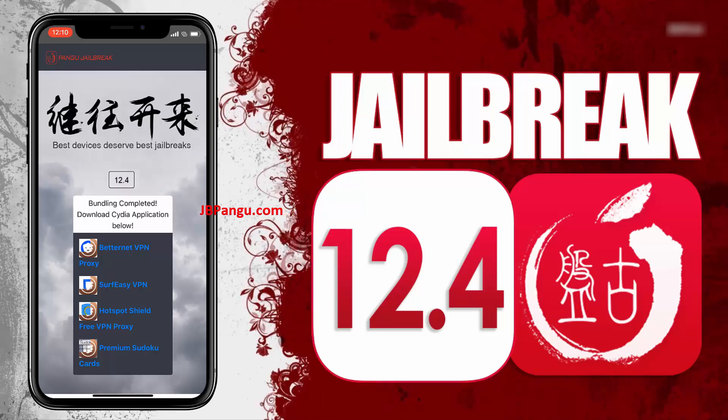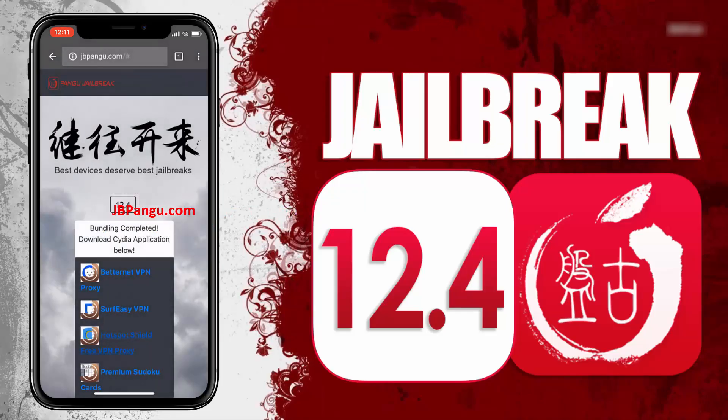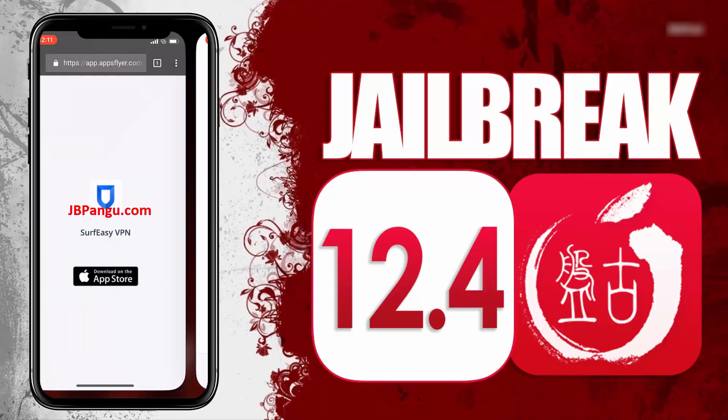We will be sideloading Cydia as it is an unofficial iOS app — the kind that Apple won't allow on its App Store — so Cydia needs to be bundled with any other app approved on the App Store. The apps you can see here are officially approved on the App Store and are bundled with Cydia. All you need to do now is install any of these apps and run it to sideload Cydia. Choose any app from here and read the instructions on how to get Cydia sideloaded with this app.